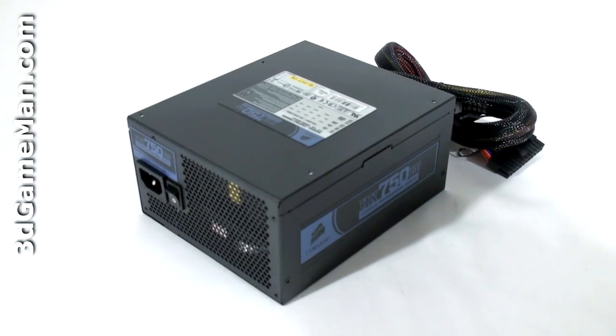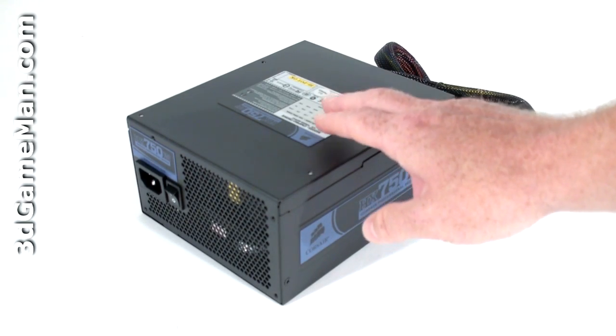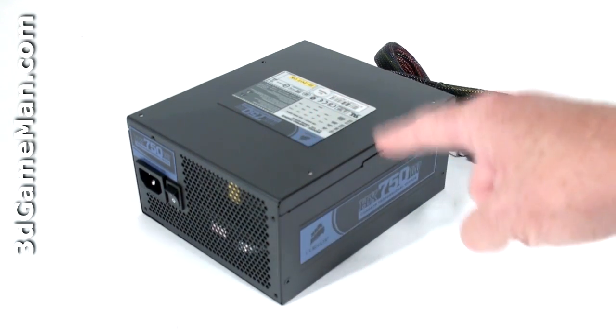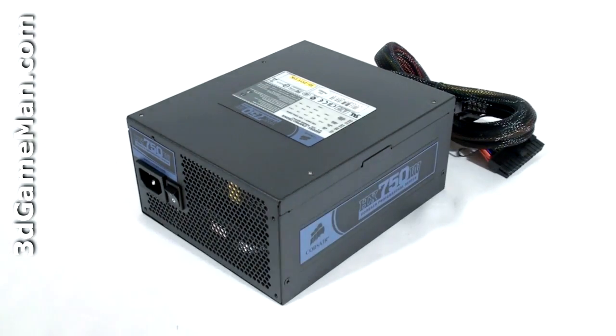The Corsair HX line of power supplies are currently available in a number of wattages: 450, 520, 620, 750, 850, and 1000 watts. I'll be reviewing the 750 watt model. Now, how is wattage determined? To understand that, you need to know what rails are.